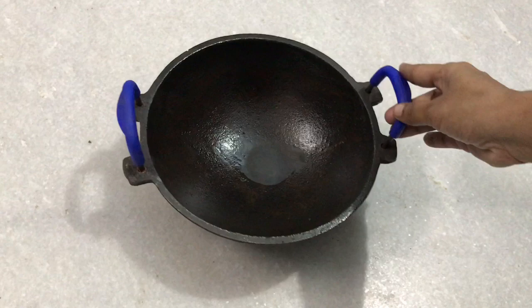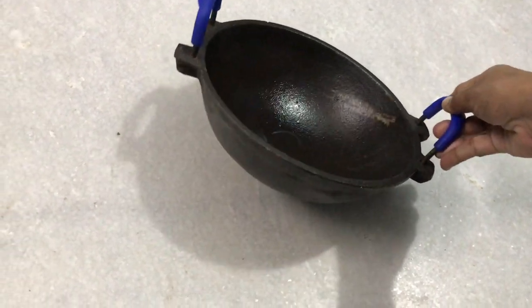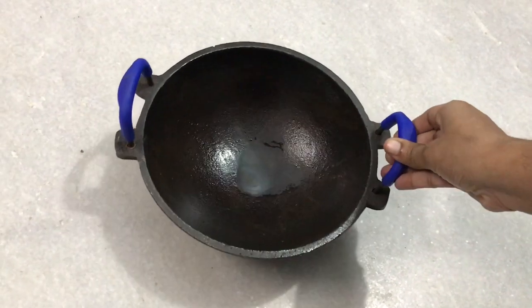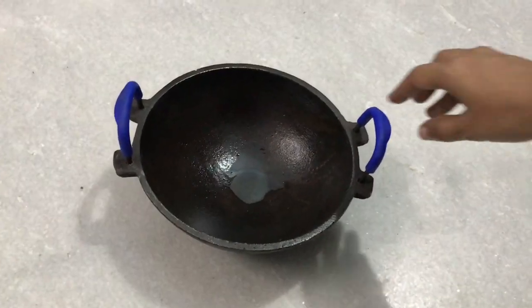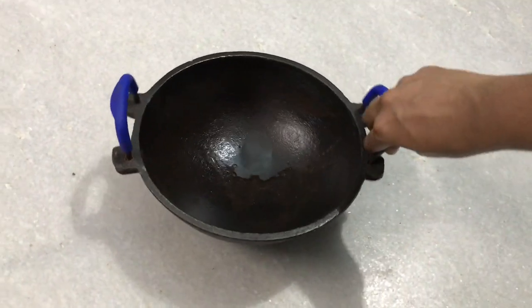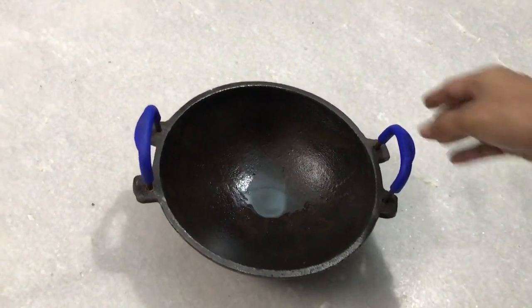This is a 9-inch kadai. It has a silicone handle. It has a very sturdy build. This is the pre-seasoned pan for 400 rupees, though I'm not sure if it has pre-seasoning included.